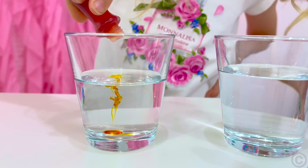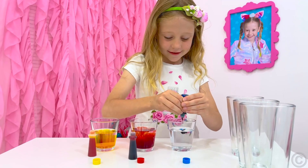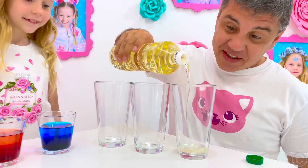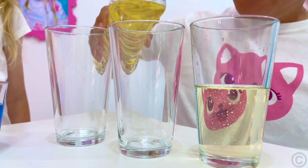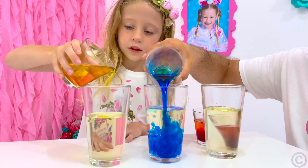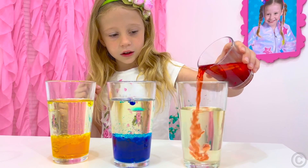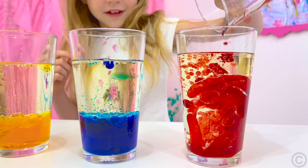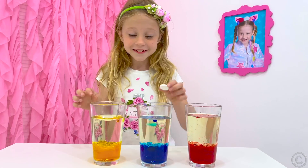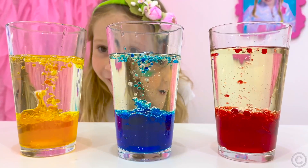We need a glass of water, dye, sunflower oil, and an effervescent tablet like soluble vitamin C. Add dye to the water to bring it to the color you want. You can experiment with different colors. Take another glass or bottle and fill it halfway with oil. Gradually pour the prepared colored water into oil, and watch how it settles on the bottom. This happens because water is heavier than oil, and that is why they do not mix.